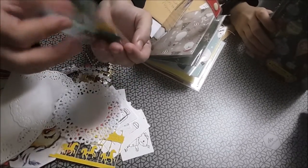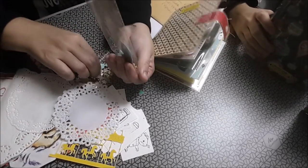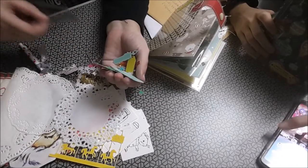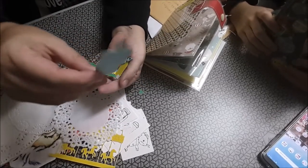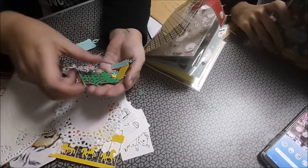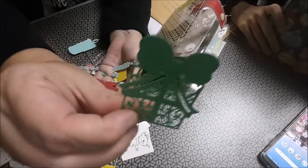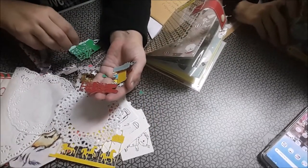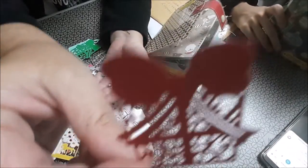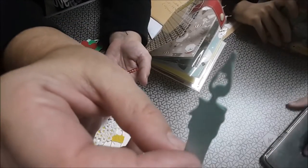Ahora enseño dónde están, porque mi hija está cotillando el suyo mientras yo enseño. Y unos troquelados. Esto hubiera venido bien antes. Una vela, unas cajas, unos regalitos, otro regalito en otro color, otra velita más finita.